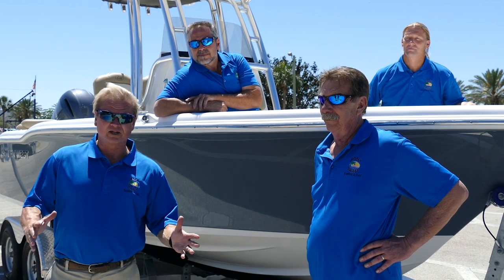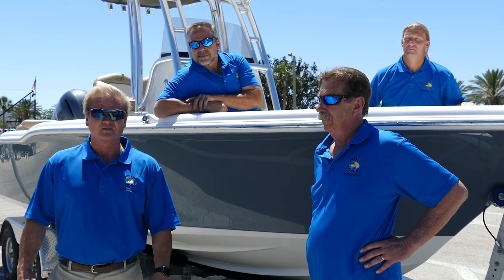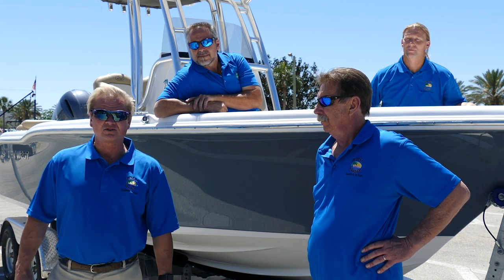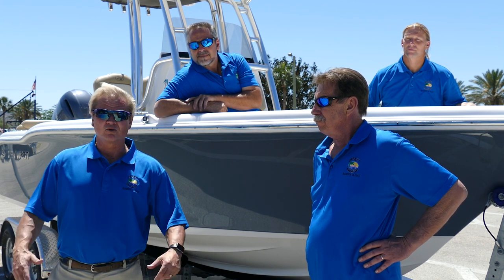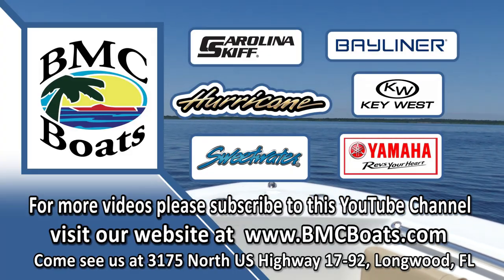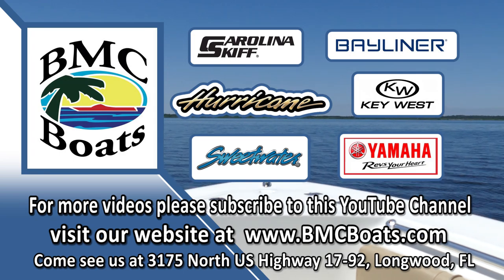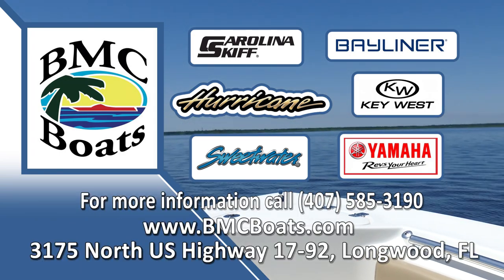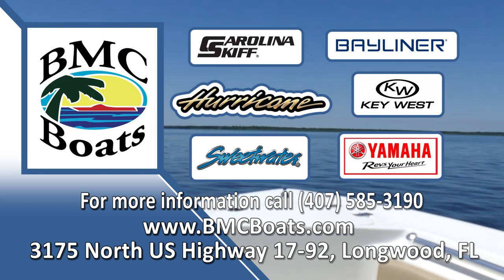We have professional demo captains to teach you just what you've learned today. You can either go to our website at bmcboats.com or check out more of our videos. Thank you and see you soon.